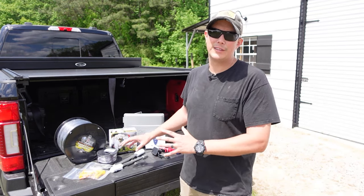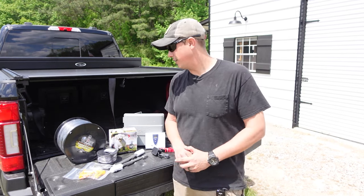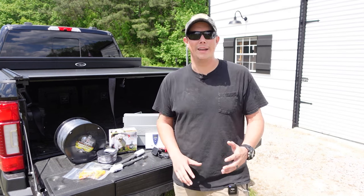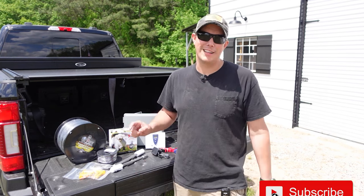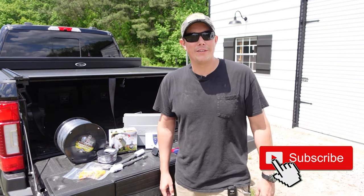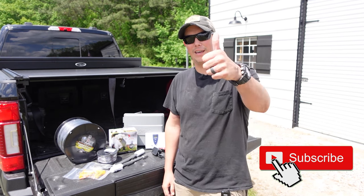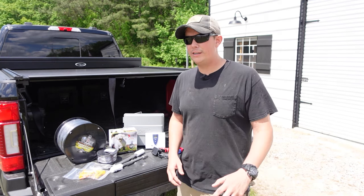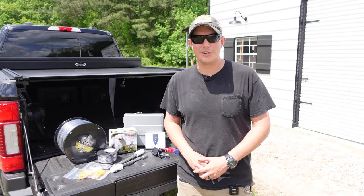Installing a system like this can be pretty intimidating, which is why in the past I haven't gone with anything like that, but once you understand how to do it it's really quite simple and I'm going to show you step by step exactly how to do it. Make sure you hit that subscribe button, the notification bell, and give us a thumbs up. Now let's get in here — I'll show you the components of the system and the tools we're going to use to install.